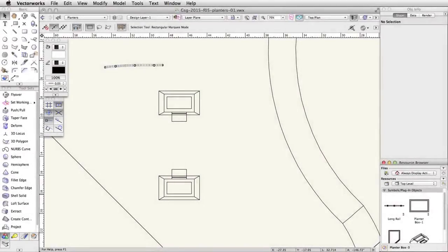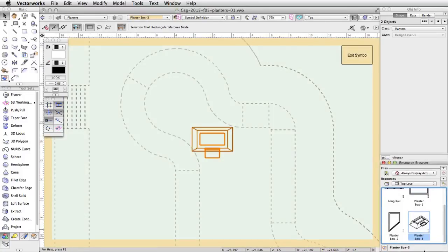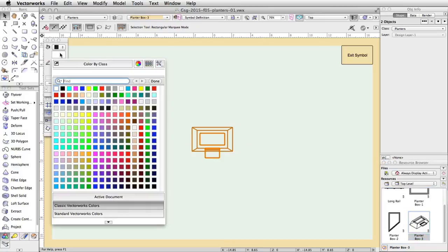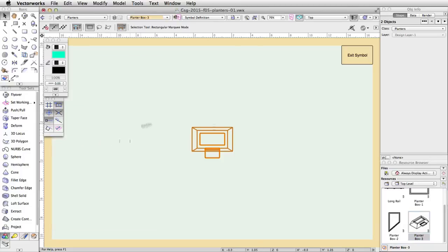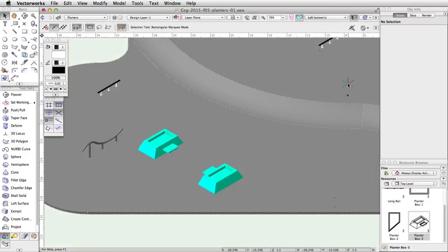Symbol resources not only allow you to save objects for later use — they also allow you to quickly edit and make changes to all instances of the symbol. We will edit the planter symbols and adjust the fill color of all instances by editing the symbol definition. In the resource browser, locate the PlanterBox-3 symbol, right-click on it, and choose Edit 3D Component. The symbol edit window will open, indicated by the colored border around the drawing window, and the 3D symbol geometry will be displayed. With all objects selected, set a turquoise fill color in the Attributes palette. Click the Exit Symbol button in the top-right corner to exit and save the changes. You will see both instances of the PlanterBox-3 symbol now show the new fill color.